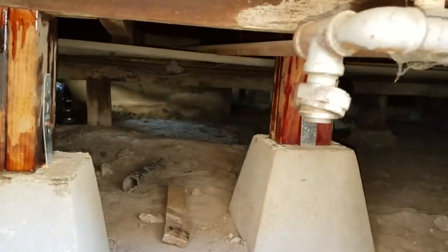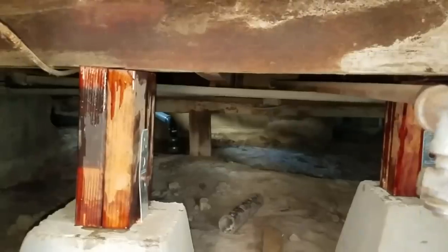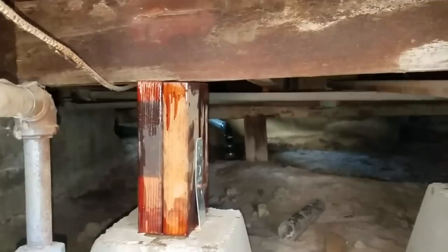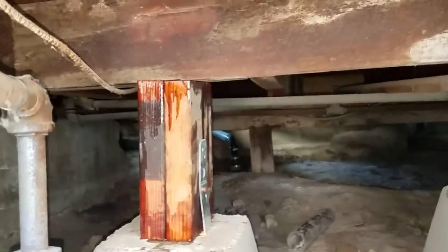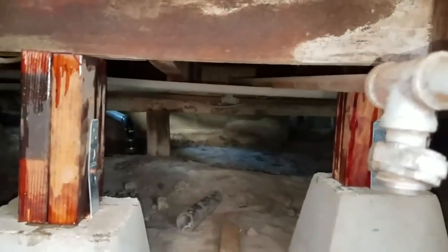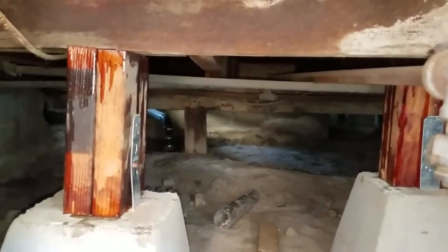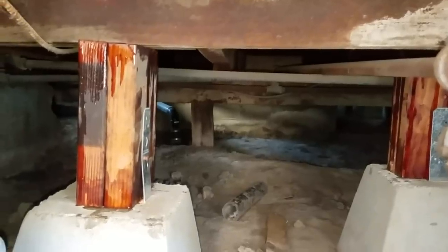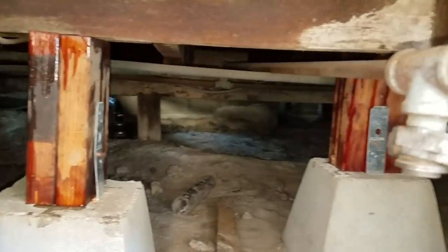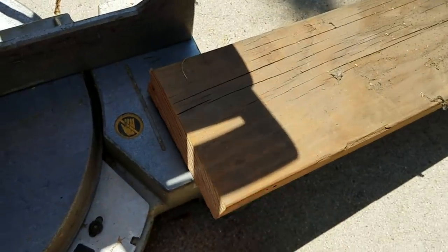I'll have him jump up and down on it again and we'll see if it made the floor solid. There's a little bit of movement in the middle but not much — it's really solid now. This is the old two-by-six wood I used to go between the floor joists and the pier block — good, old wood.